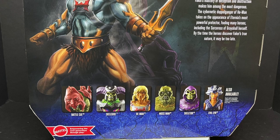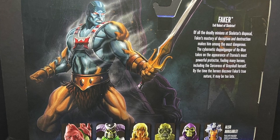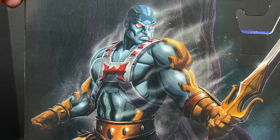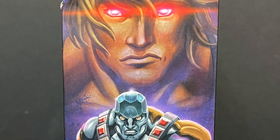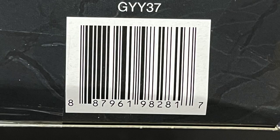Really gorgeous box art as always. You turn this thing over and you're like, dang, that's a cool image, and I do believe that's Mr. Eamon O'Donohue killing it again on the artwork. Screen grab this if you want to know a little bit more about Faker, but overall, just this piece of art right here is so impressive. And here's the barcode for Faker as well.